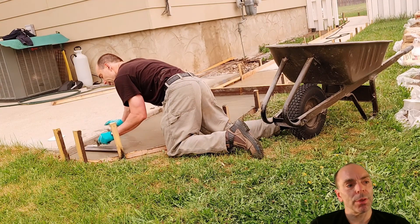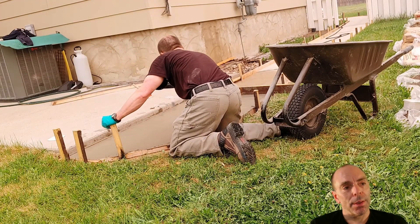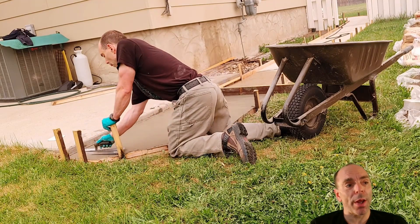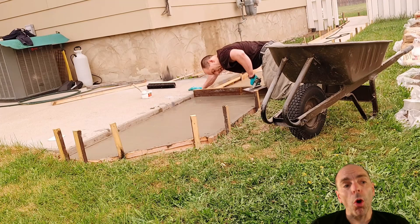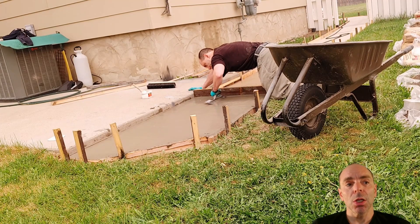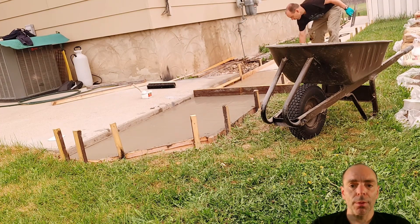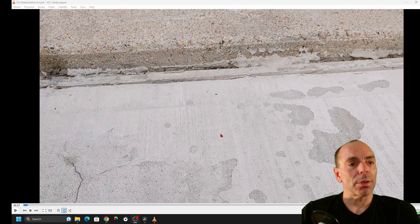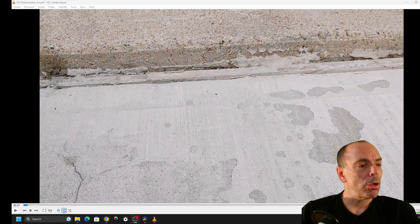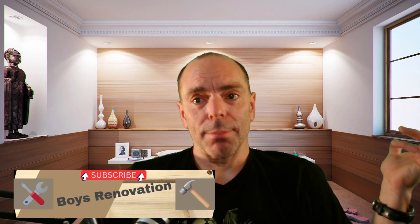This is what creates delamination — you need to wait before you finish your concrete. That's frustrating because it's a lot of work in the preparation. Long story short, don't do that, because if you trowel too early, here's what happened — delamination all over the place because I finished too early. You need to wait before you finish.